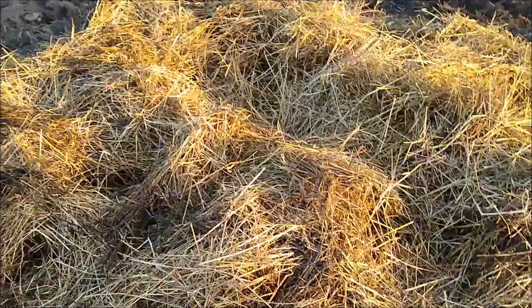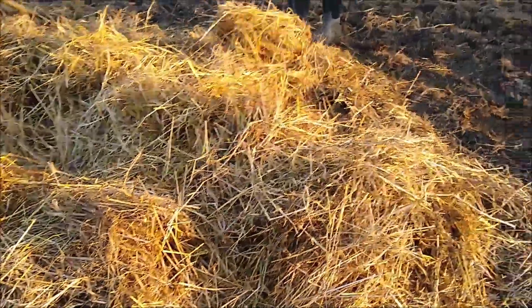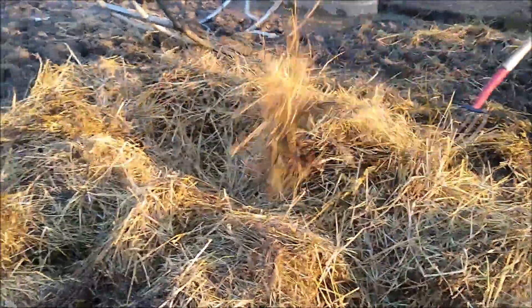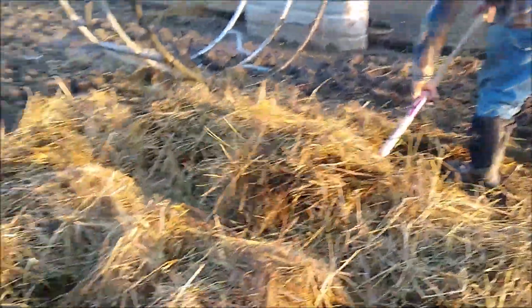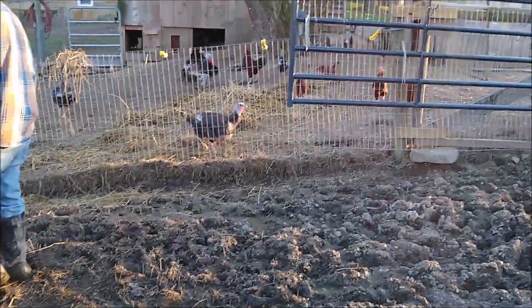The rest of it we'll take and throw in the skid steer and run it down to the manure bin. In order to keep this from building up into a Mount Everest of dirty, nasty hay over the winter, we have to come in here and pitchfork most of it out each time we put a new round bale in, because unfortunately the cows will probably not eat that stuff.